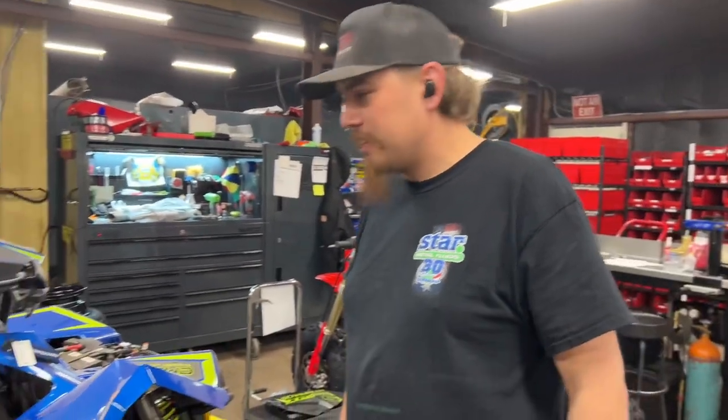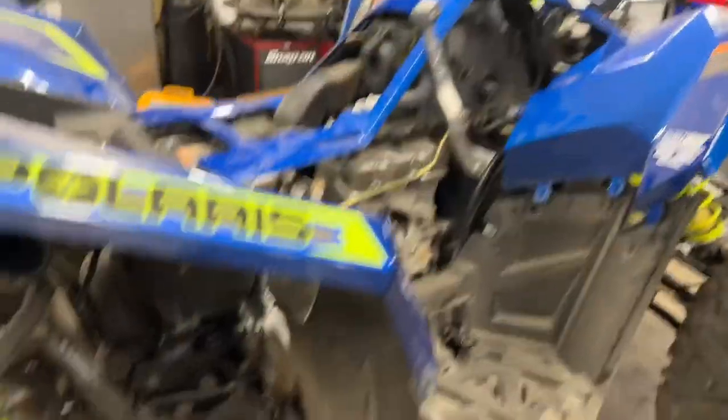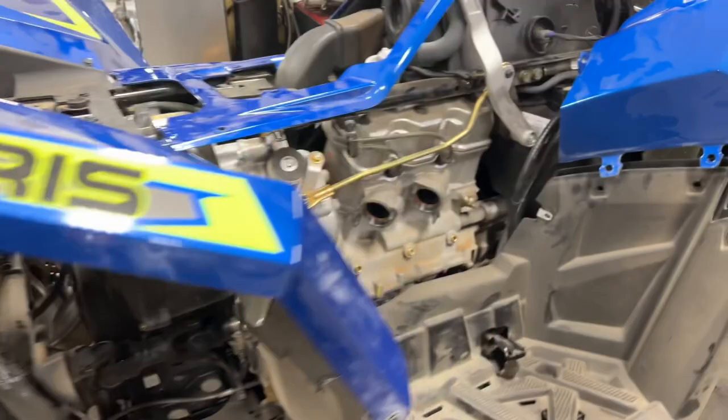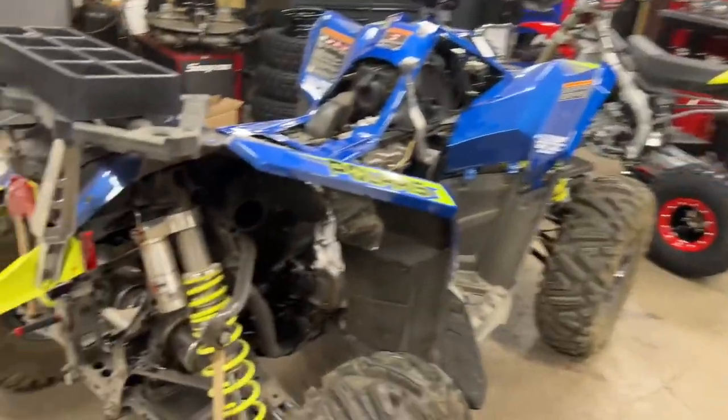Welcome back. What do we got here? A 2023 Polaris Scrambler XP1000S — that's a mouthful on an early morning. So why is the exhaust off? We got an HMF exhaust for it, we're trying to put that on. I already took it apart.